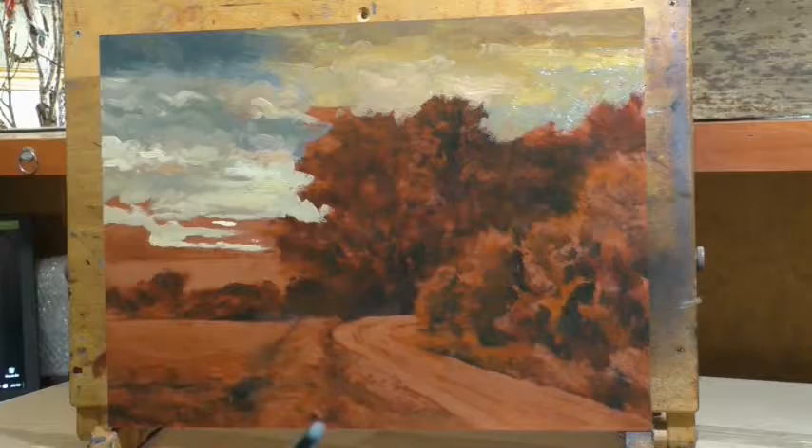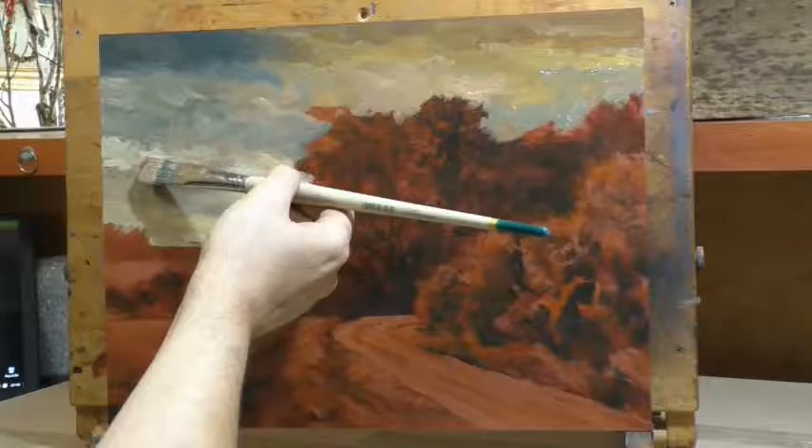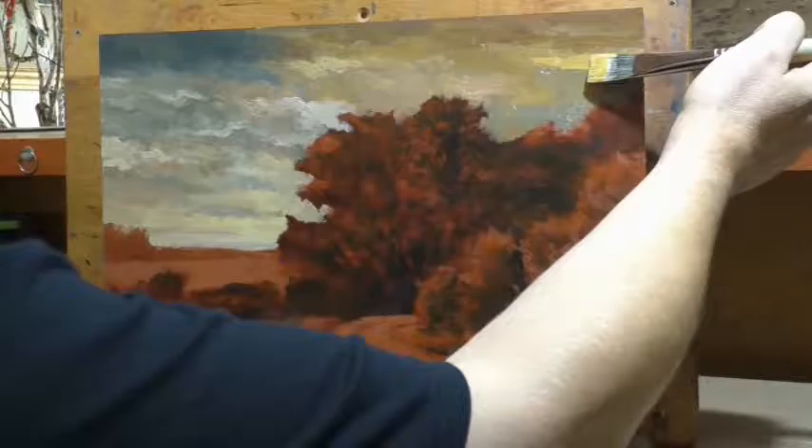My current camera doesn't always beep when it turns off. But for the most part I get everything down, with a few gaps here and there — that's not a big deal. Who cares? I mean, I think I'm probably the only one that cares, but art does incline one to some vanity.